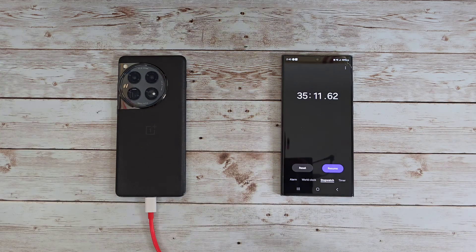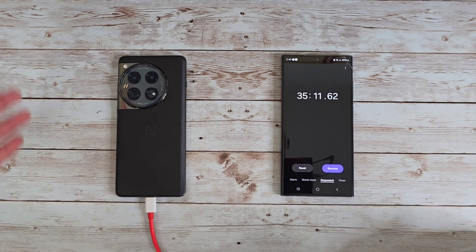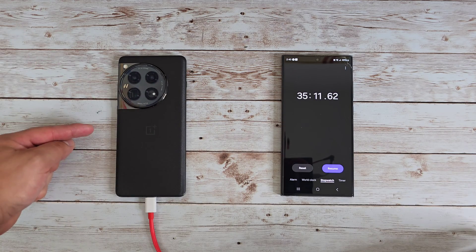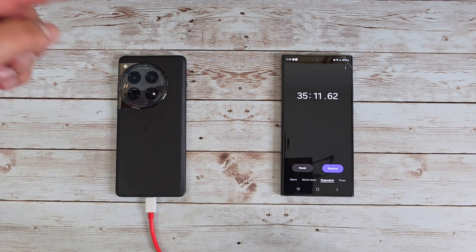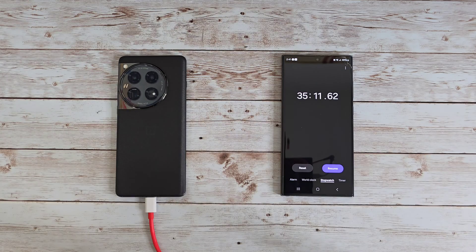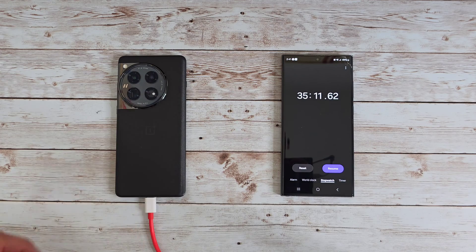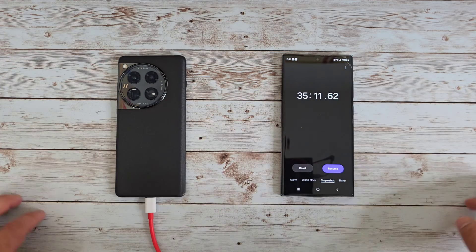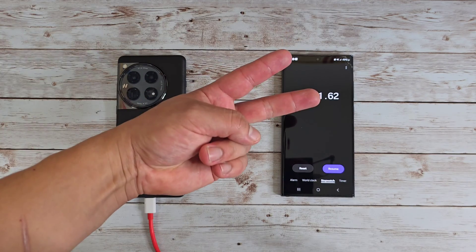Let me know what you think down in the comments below — do you think this is fast enough charging? For me personally, this is way more than fast enough, way more than I need when it comes to charging speeds with my smartphone. Again, 80W SuperVOOC fast charging on the OnePlus 12 — 35 minutes to 100 percent. If you liked this video and found it helpful, give it a thumbs up, don't forget to subscribe and hit the bell for notifications. Thank you all so much for watching — Josh Quinones, see you on the next one, peace out.